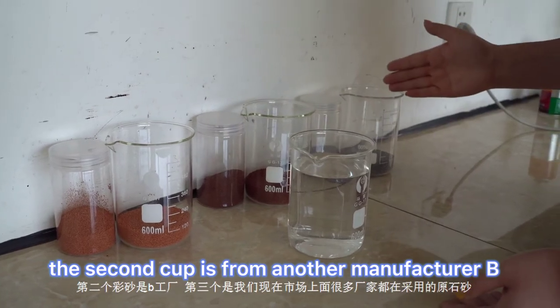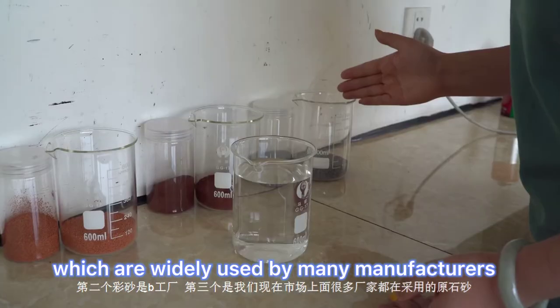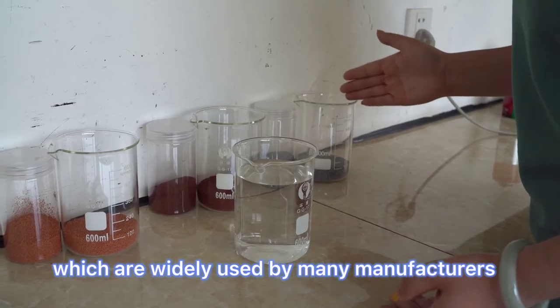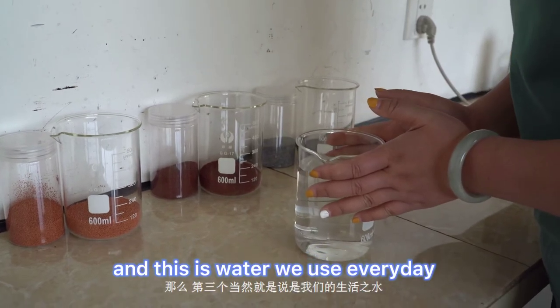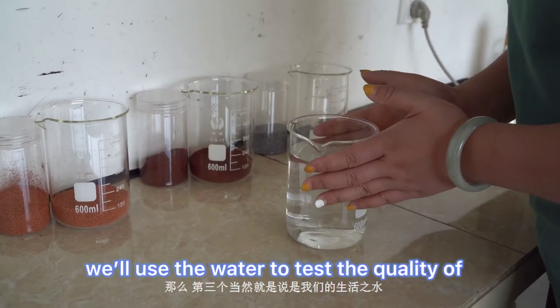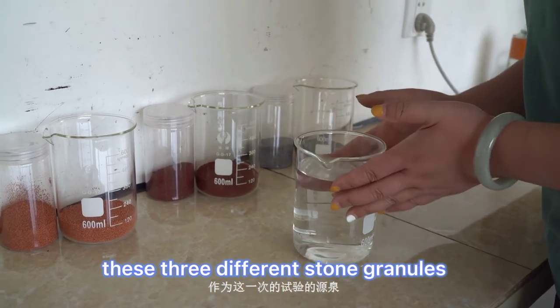The third cup is standard granules which are readily used by many manufacturers. And this is water — we use water to test the quality of these three different stone granules.